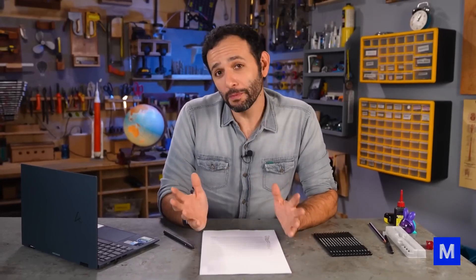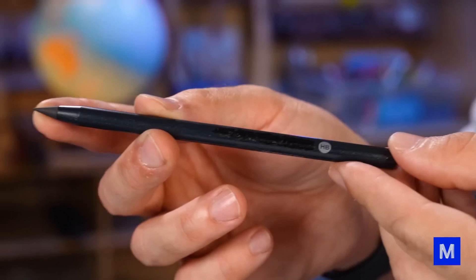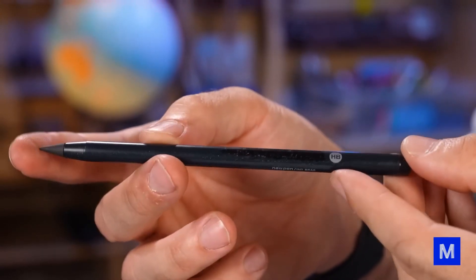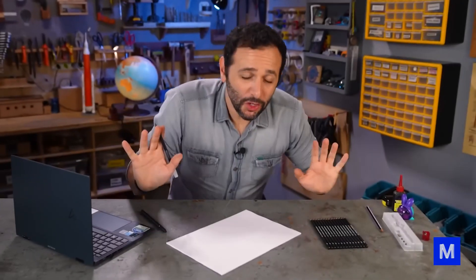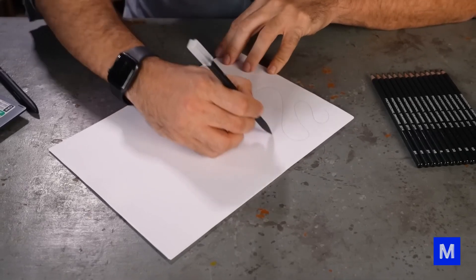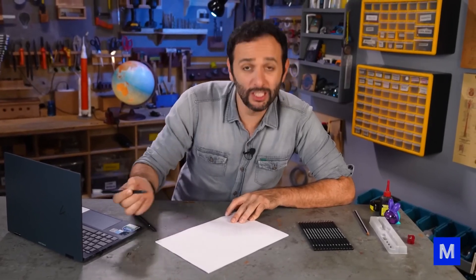There is another classification system used mainly in the United States that only has numbers, where the higher the number, the harder the graphite. The most traditional is number 2, roughly equivalent to HB. In practice, softer pencils give more control over contrast for shading and are more commonly used by artists, while harder pencils produce finer lines and are preferred for technical drawing. Some left-handed writers may also prefer harder pencils since writing with the left hand causes you to go over what you just wrote, and a harder pencil releases less graphite onto the paper.